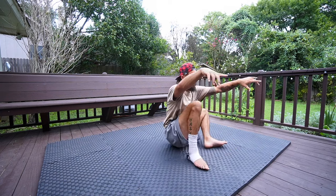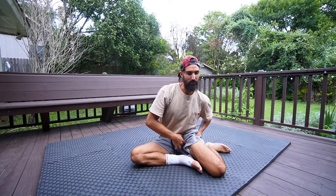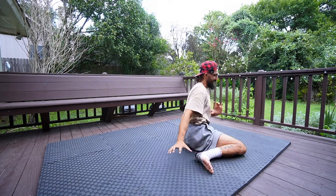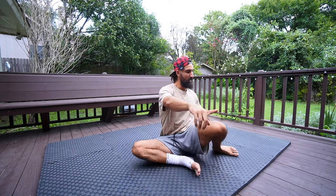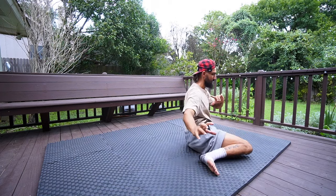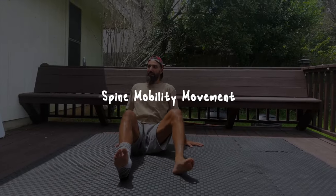Going no-hands can be hard if you don't quite have the range of motion in the hips, so feel free to keep the hands down. I started with hands down on these for a long time — it took me a while to get to where I could do this smoothly with hands up. Just take your time.